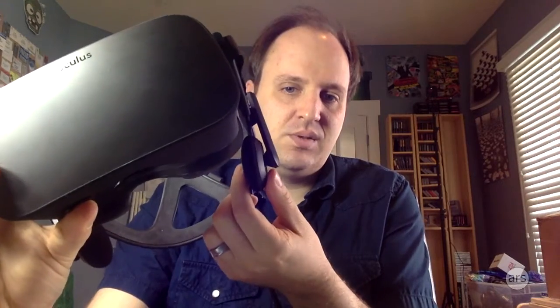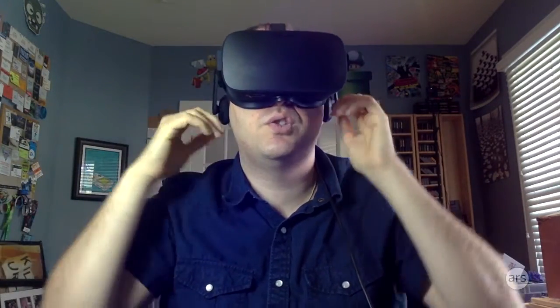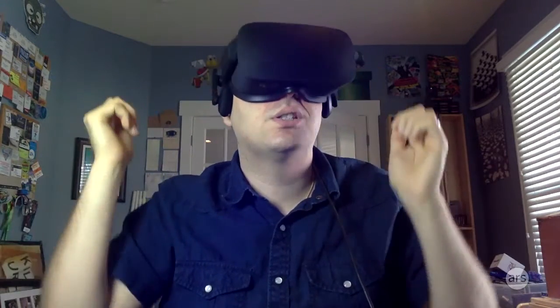The included headphones are on a little pivot here. You can slide them in and out for more comfort when you're putting it on. You can slide them up and down and forward and back as well. The material on the headphones itself is a nice springy cushion, and when you put it on, it's very easy to slide them right over your ears.